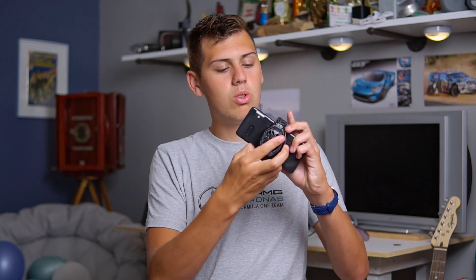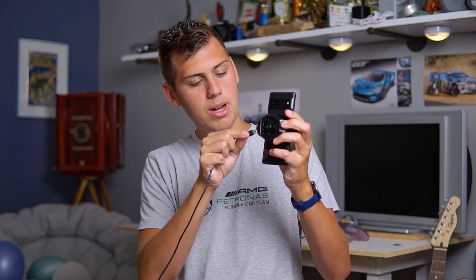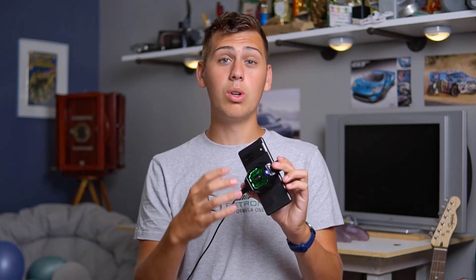It doesn't have any moving fans or fluid moving through it to cool it down, so that's where this comes in. It's a little clip-on cooler — clips on just like that. Then you supply power, the fan blows hot air away, and the metal plate on the inside of the cooler gets really cold, effectively cooling down the phone. I can attest it gets really cold. If I leave the cooler on for about five minutes and then unclip the phone, it is cold to the touch. But does it actually prevent throttling? Let's see.